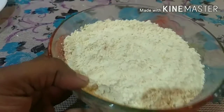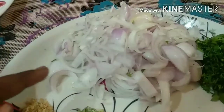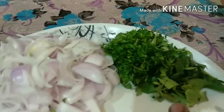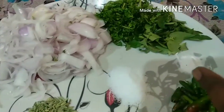You will need 250 grams of besan (chickpea flour), 2 spoons of flour, 3 big onions chopped, green chili powder, 2 tablespoons, salt, and cooking soda.